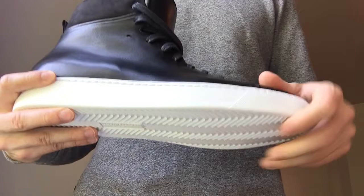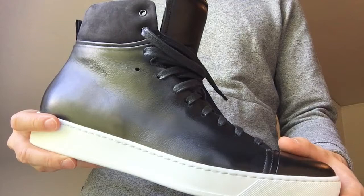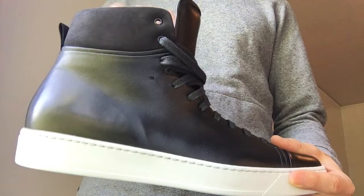On the upper it's got a high and supple leather that you'd expect from a $400 sneaker, definitely comparable to other Italian made sneakers I've seen in the same price range.